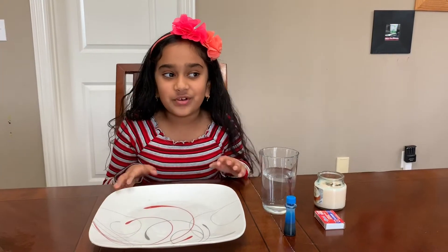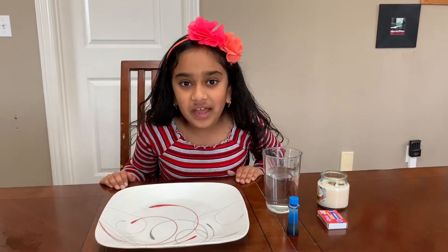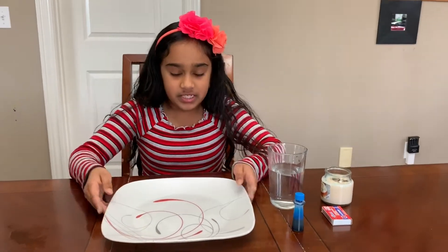Hey guys, welcome to the Kids Science Corner! Today I've got another awesome experiment for us to do, and this one is called 'Missing Oxygen.' So what you'll need for this experiment is...